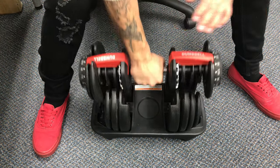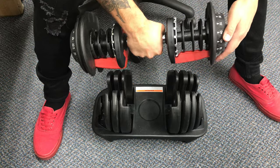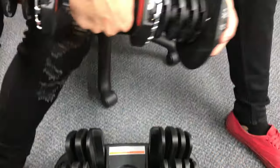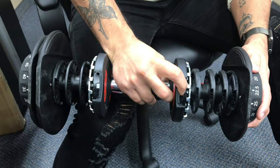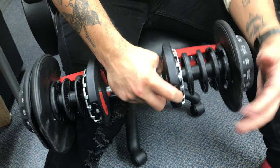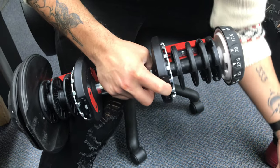First off, whatever weight it's stuck at, go ahead and pull it out. From there, you'll see two white buttons here on the bottom. What you're going to need to do, you need to push those white buttons in, and then bring your weight all the way down to five, which at that point you can slide these out.